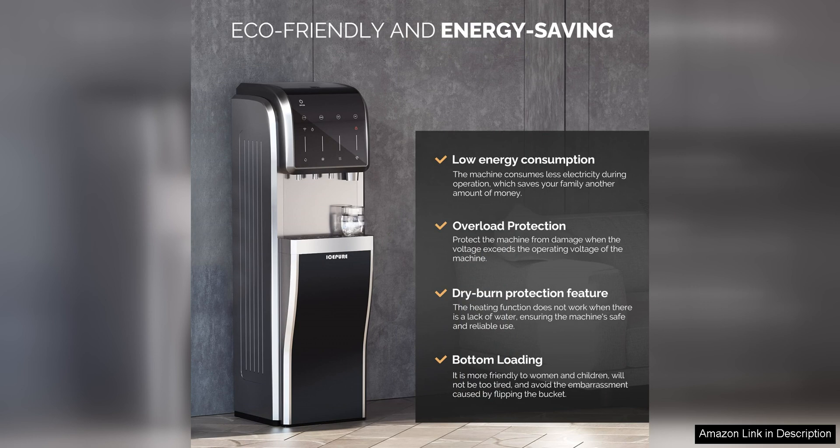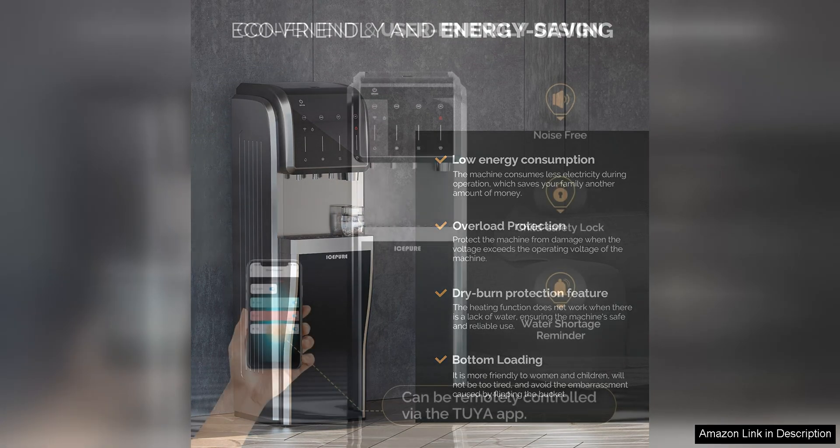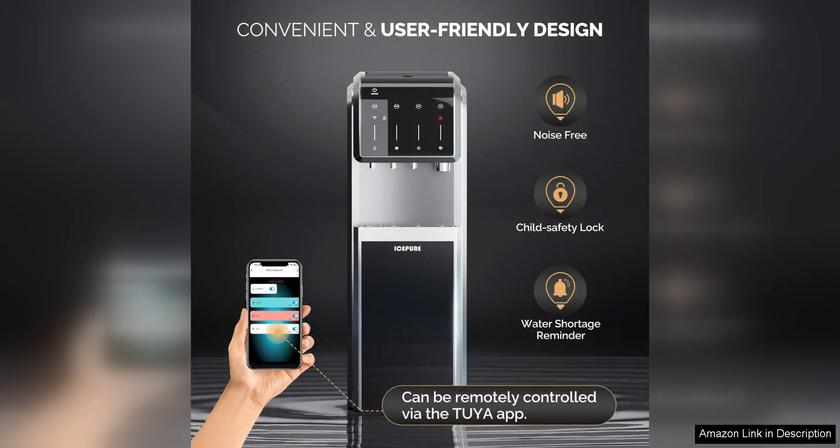One of the standout features of this dispenser is its bottom-loading design, which makes it easy to replace water jugs without any heavy lifting or awkward maneuvering. This is a great feature for those who want a hassle-free way to keep their water dispenser stocked and ready to use.